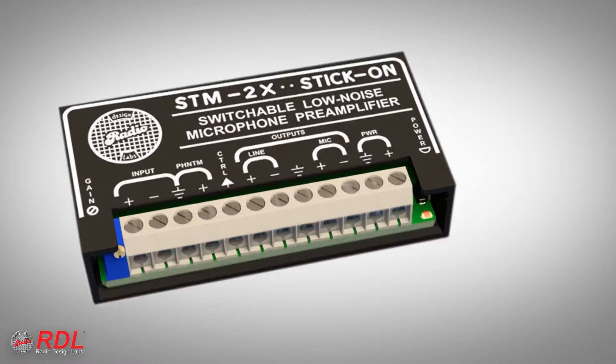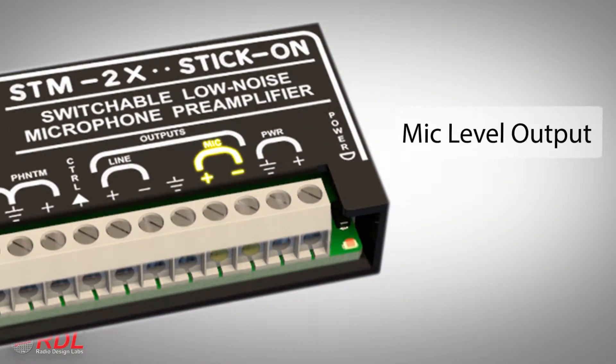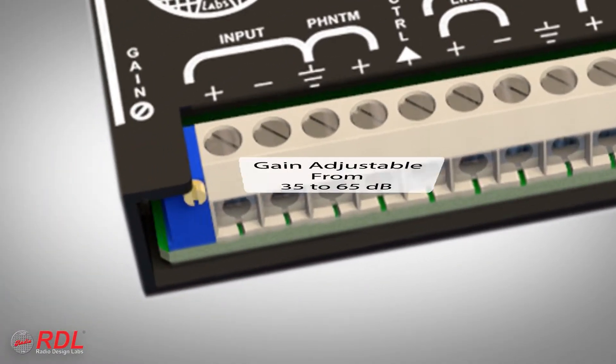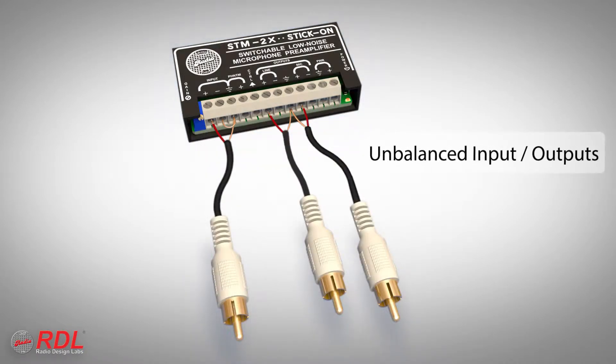A dynamic or condenser microphone may feed the module input. The module has two balanced outputs, one at mic level and one at line level. Gain is adjustable from 35 to 65 dB for the line level output. The STM2X input and each output may be connected balanced for professional equipment or unbalanced for consumer products.